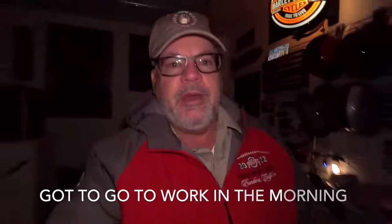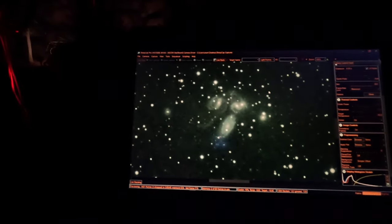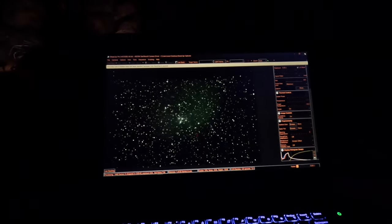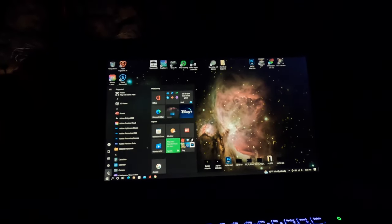I've got to go to bed — I have work in the morning — so I'm going to shut this down. This is looking really, really good. That's zoomed in at 100%. We've got the individual files and we've got saved stack files, so I have lots of options.